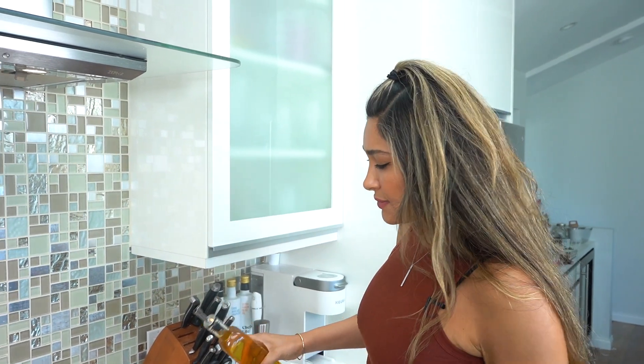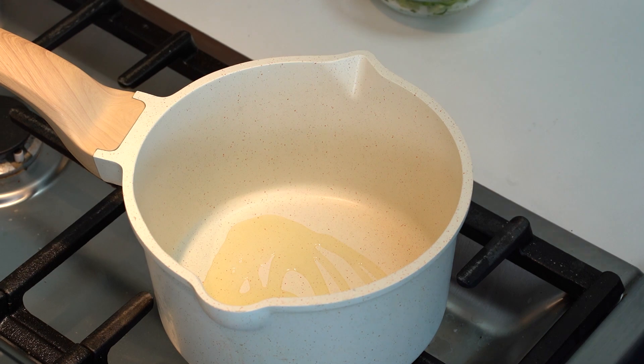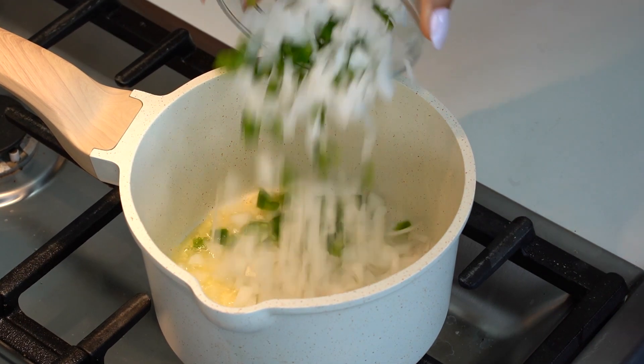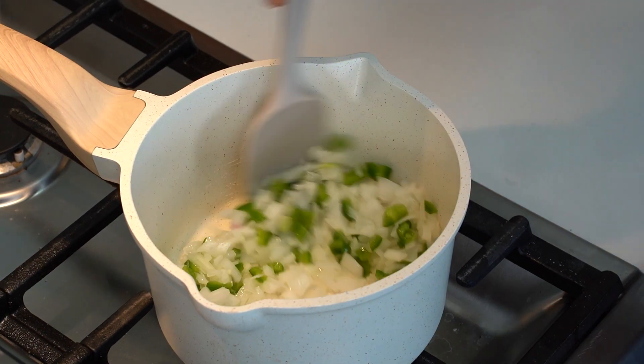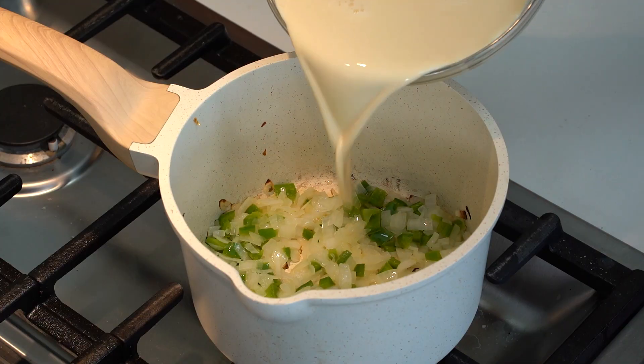We're going to do a medium heat, throw in a little avocado oil, because we are going to sauté our onions and jalapeños first. Our onions are nice and translucent, so we're going to toss in our half and half. You can also use heavy cream or evaporated milk. I'm going to go ahead and toss that right in.